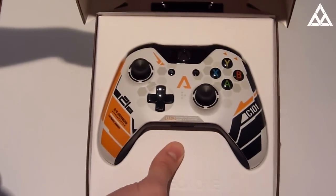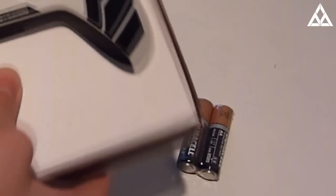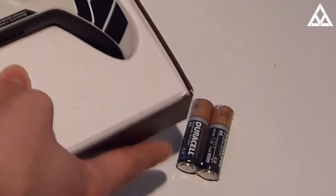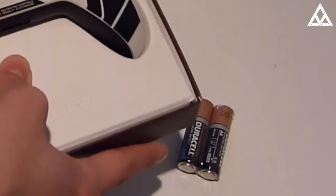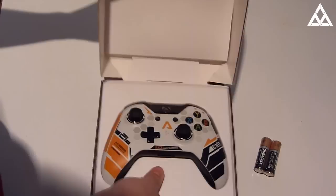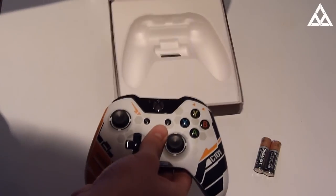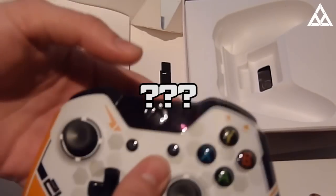So we've got the Xbox One controller, Titanfall Edition, and Duracell AA batteries. Let me get this out so you can see it a bit better. Move the box to the side — nice there at the back, look at that, looks beautiful that box.